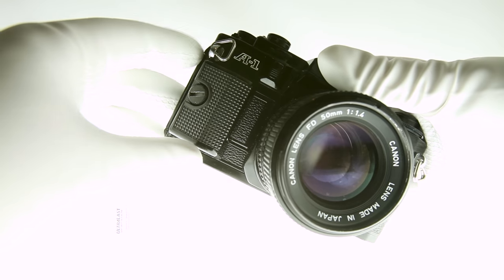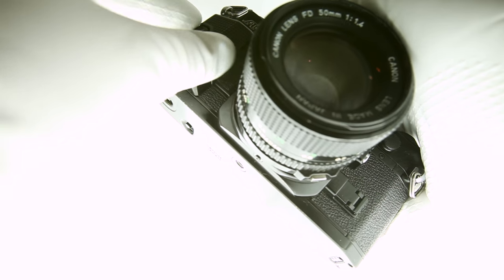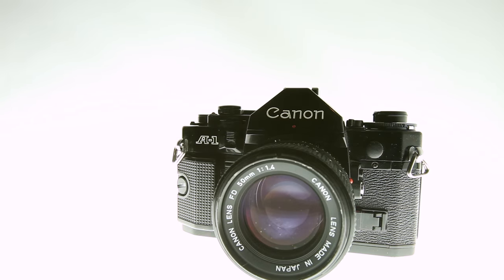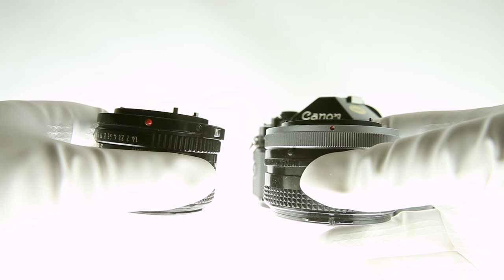To load a fresh battery, first remove the grip cover, then unlatch the inner door, place an LR44 or equivalent battery inside, and reverse the previous steps. To attach a lens, line up the red dots and rotate clockwise. Some lenses will have a bayonet style mount, others will have a breech mount — the basic principle is the same.